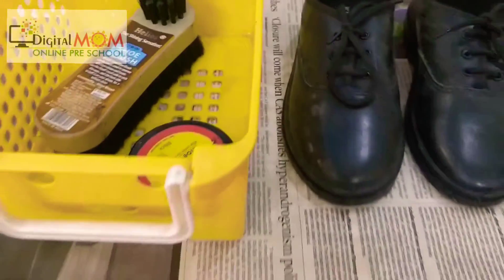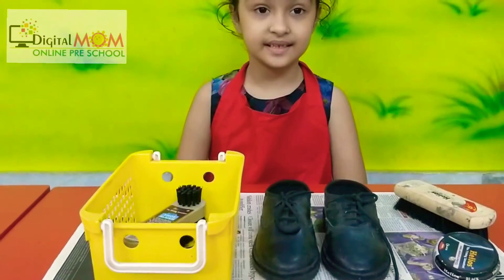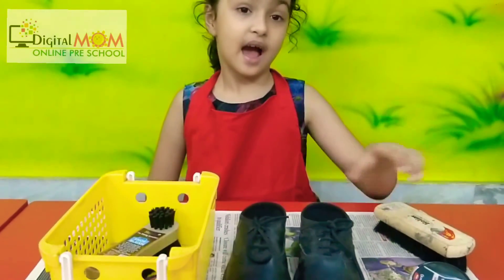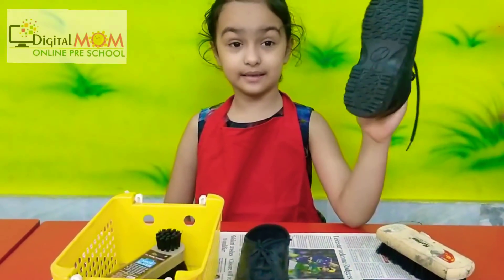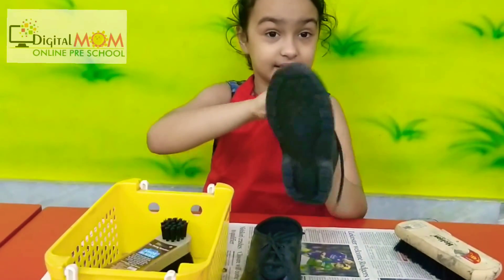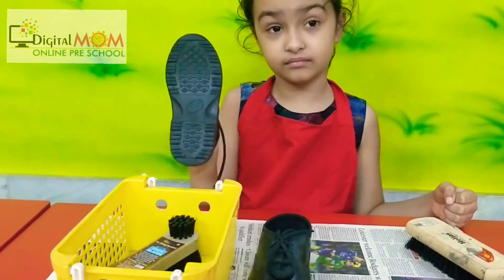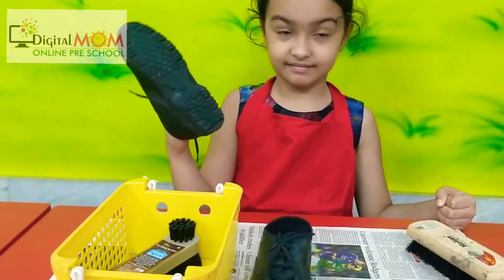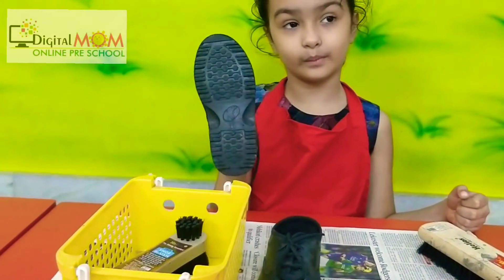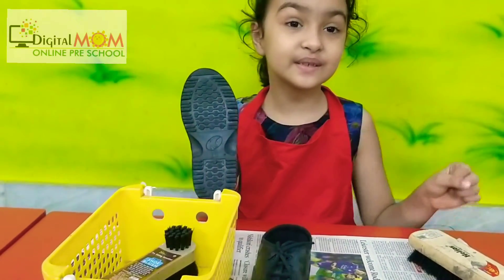Now let's start the shoe polishing activity. I request my child to join. So, can you polish your dirty shoes? First, what will you do — put your left hand inside the shoe. She is a left-hander so she uses her left hand, but she's putting it in the right hand — no issues. It depends on the child; whether right or left, it doesn't matter as long as they perform it well.